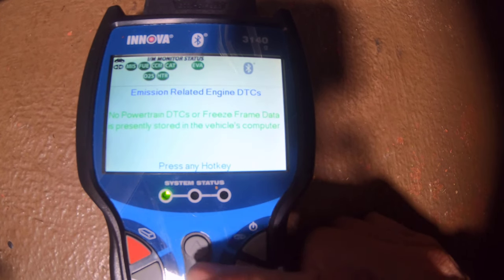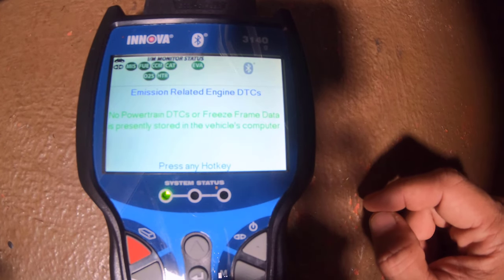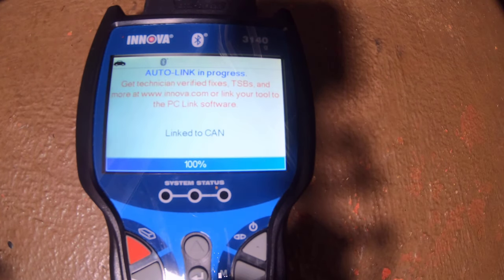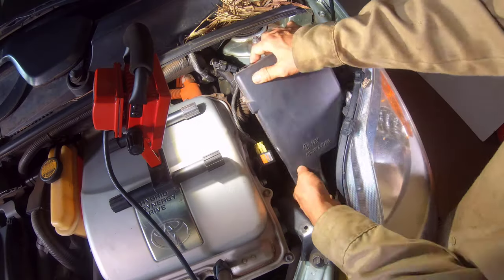For this vehicle, the procedure to troubleshoot the cause of these lights displaying was begun with connecting a code scanner to the OBD2 port. After two attempts, the scanner displayed no powertrain code saved in the vehicle's computer.